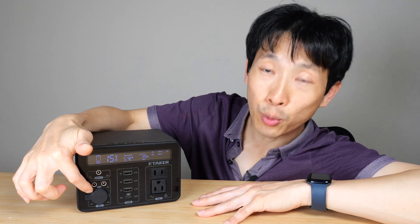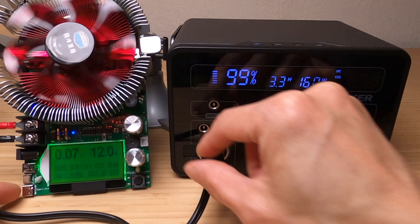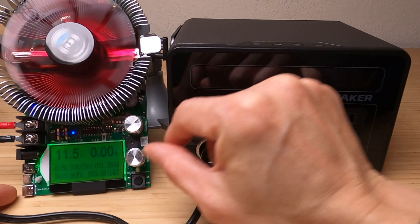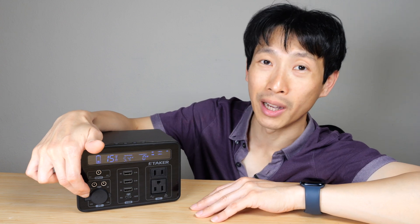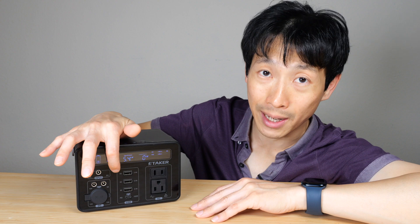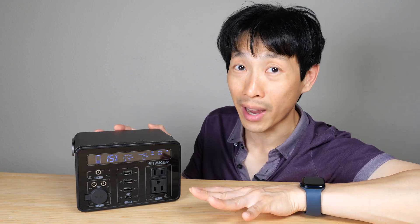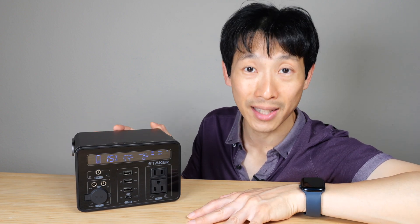In terms of output, you have a 12 volt, 12 amp port — although I measured 10 amp output because going to 12 amps actually cut the unit off, so I believe it's effectively 120 watts. There are also two USB-A 12 watt outputs, a 100 watt USB-C output, and two DC 5521 ports at 6 amps each. The LED light is 5 watts on low and 10 watts on high.